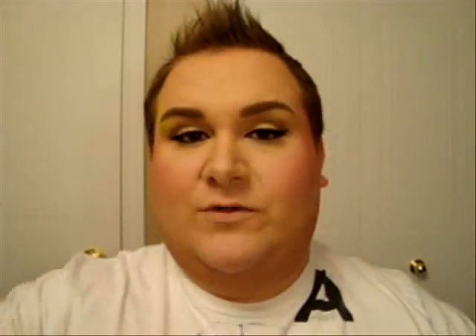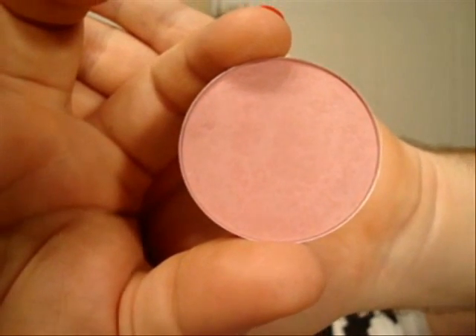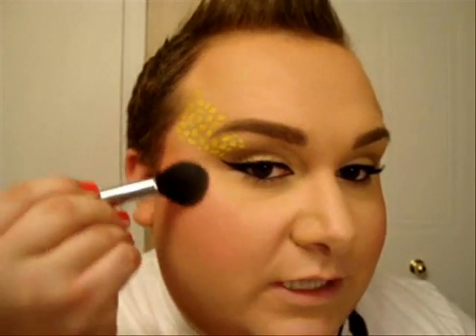Now as a highlight, I'm going to use the color Dam from MAC, which is a light pink with a purple undertone. It has a little blue reflex in it. So I'm just applying that right on the cheekbone, lightly.